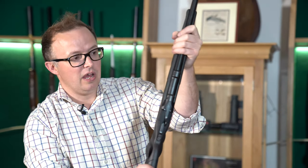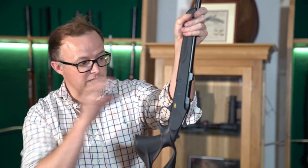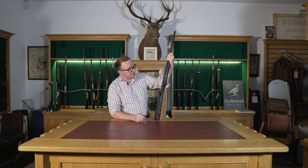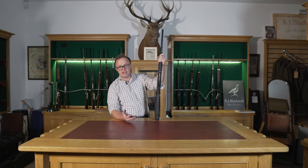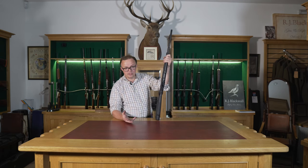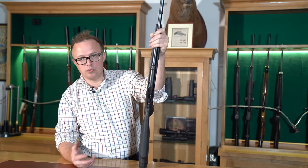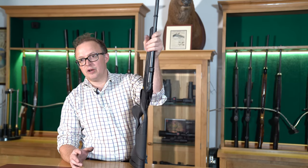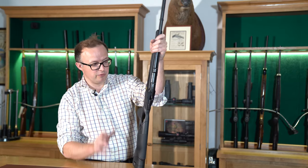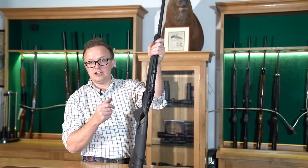They offer a huge wide range of calibres in the K95 — my last count was 27, but I think there might even be 28, with a 6.5 Creedmoor coming in. This particular rifle is in .308. Barrel lengths in centimetres: there's a 52cm, a 60cm, a 65cm, and on one of the calibres they even do a 70cm barrel. So you've got from around 20 and a half inches all the way up to 24 and a half inches for the majority of calibres, and they do magnum calibres including things like 300 Win Mag.